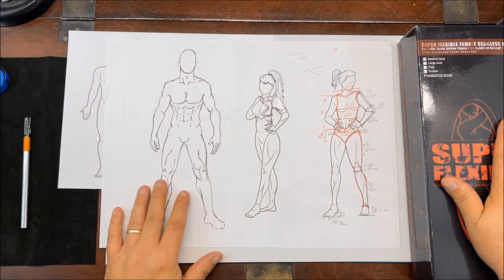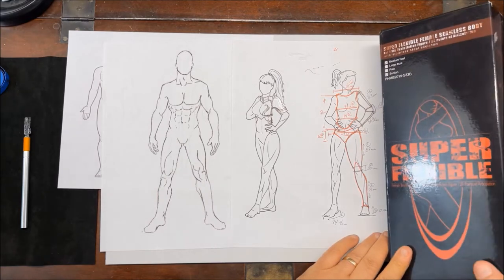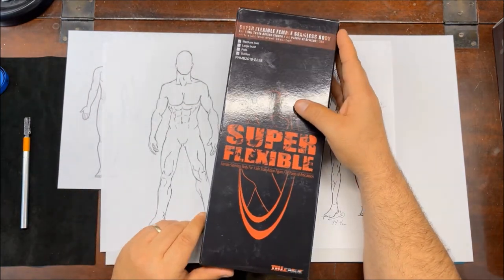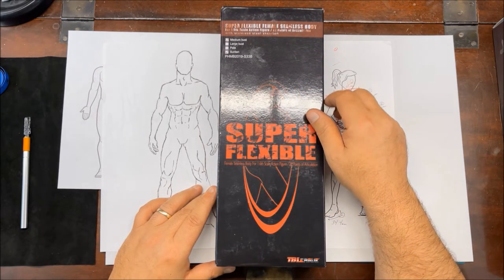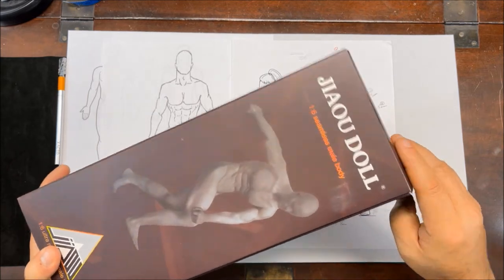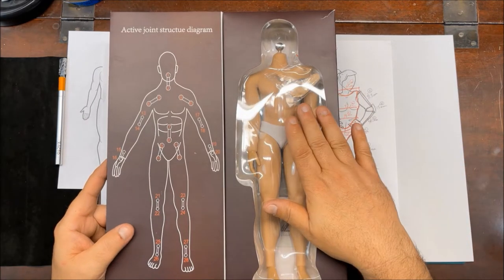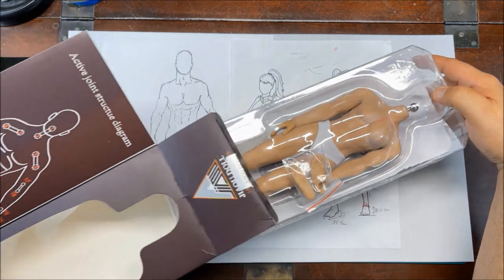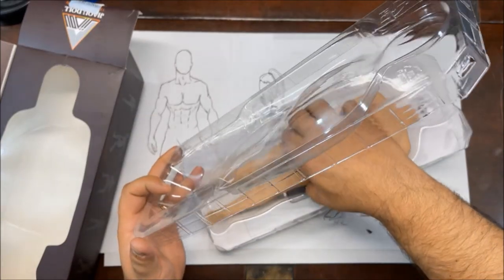I ordered these two figures off Amazon and they're quite pricey. They are one-sixth scale of the human body. This is the female version. When I ordered these, I was unaware that they're pretty much anatomically correct, so we're not going to open this one. The other showed up a day later, and luckily it came with some cover I could put on it. These are going to be my models for getting the armor at the correct size.